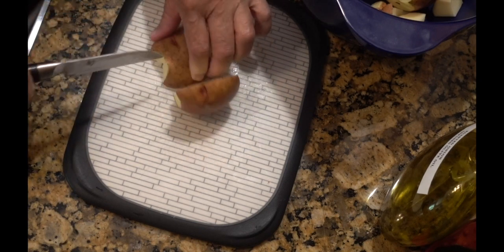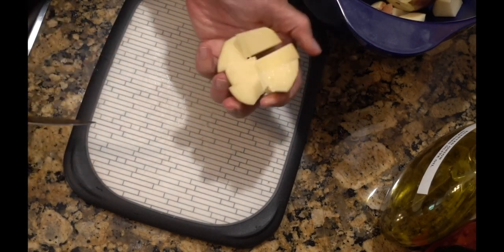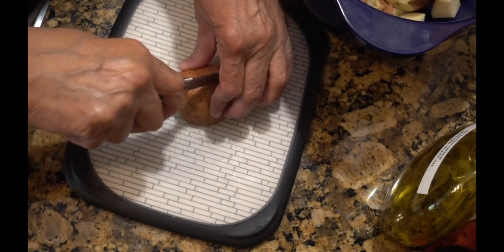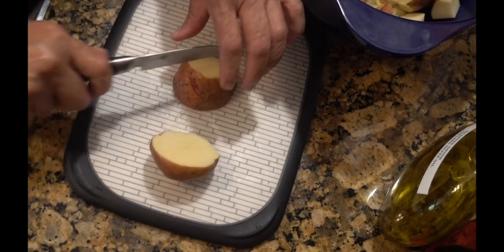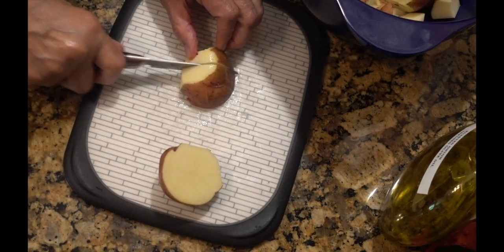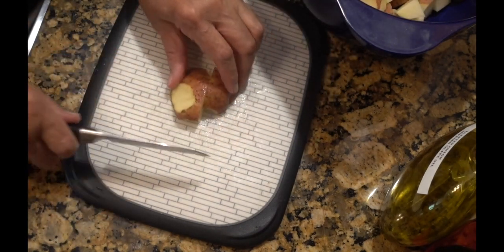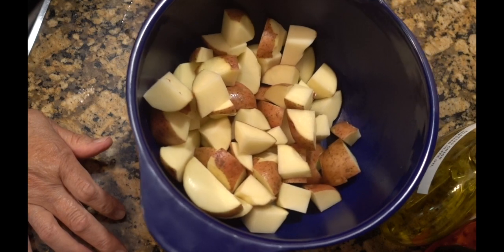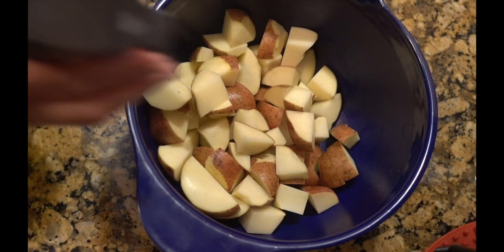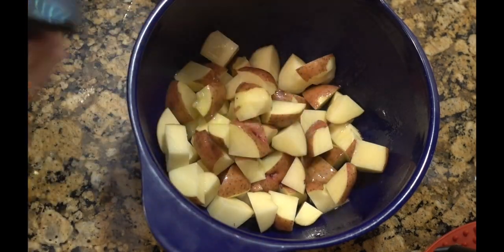I'm cutting them in half and then in half again. Okay, get some olive oil — you want to make sure they're coated.